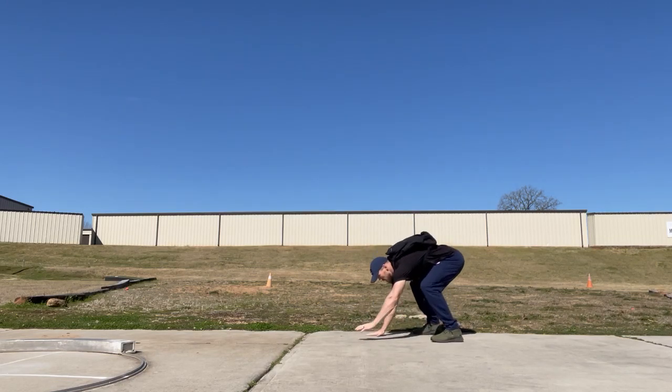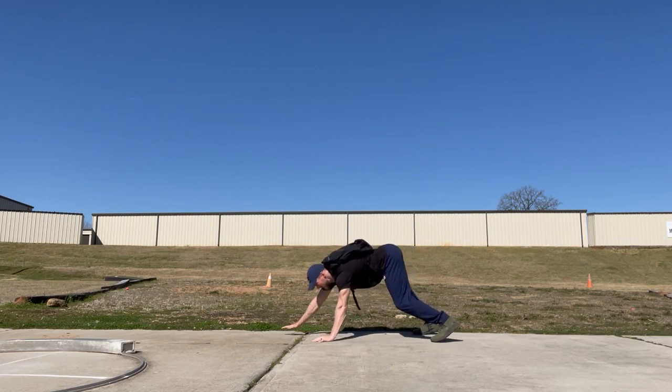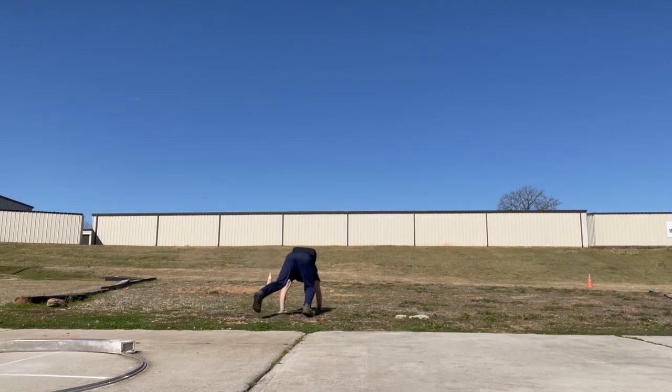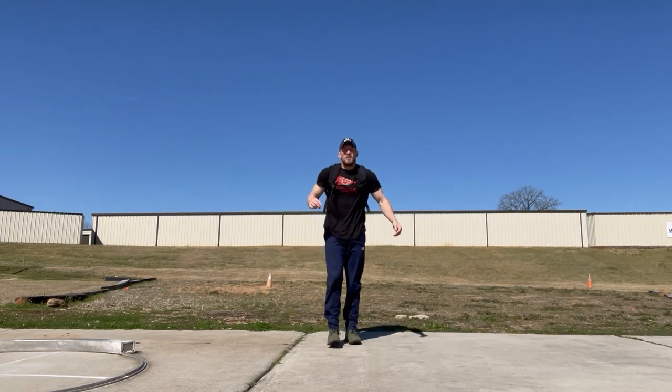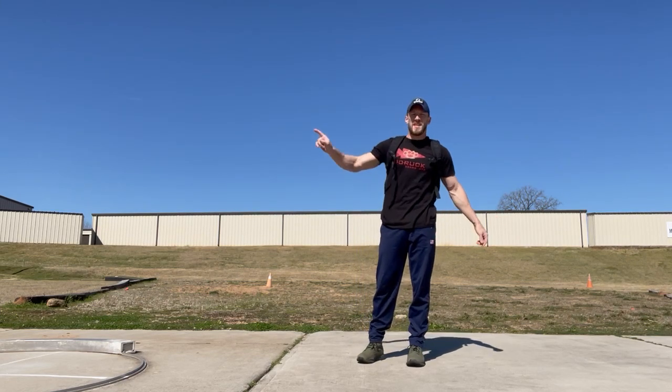Bear crawl should look like this. Feet and hands are on the ground — bears don't have knees. So we're keeping our legs straight and walking it out for 10 meters. Try to get as far in that 8 minutes as you can without going to your knees or standing up. We're going for distance on that.